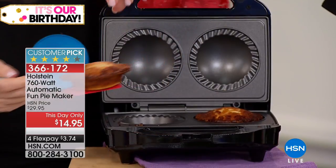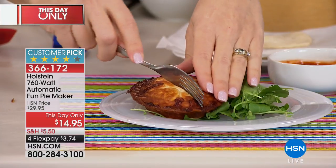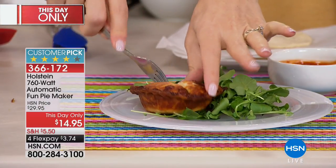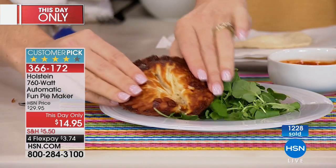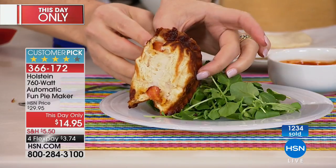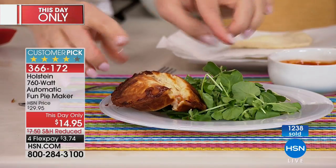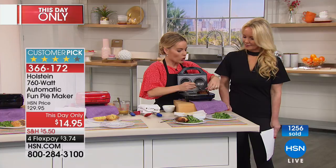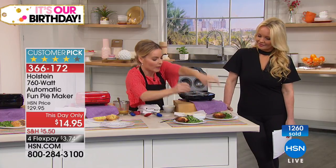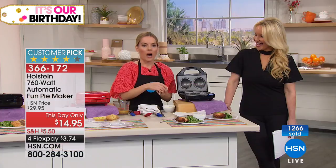Now we're going to make pizza pies — yummy pizza pies. We used a biscuit dough on this one, and what it's doing is making it almost like a calzone. When I get into this, it's all cheesy. You can put your sauce in there, there's pepperoni in there, and it absolutely bakes nice and golden brown. It's actually a biscuit coming out of here. When you want to be creative, it's your imagination — we've done biscuits and gravy, we've done macaroni and cheese.